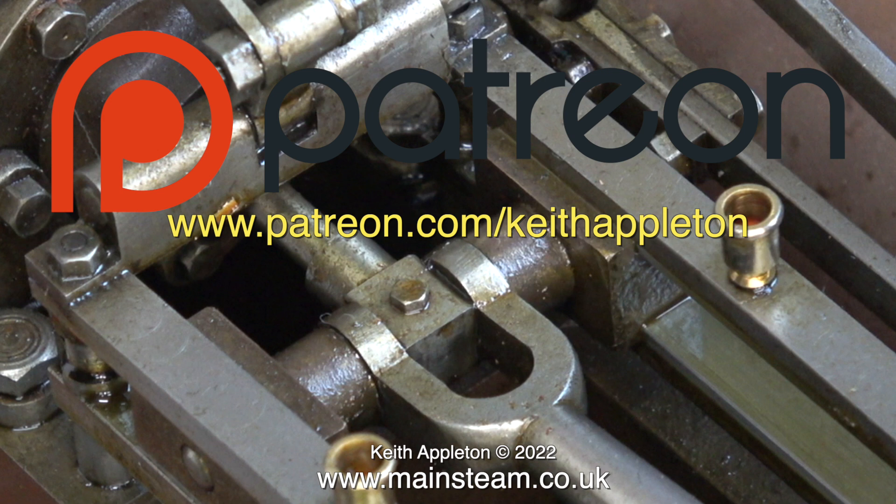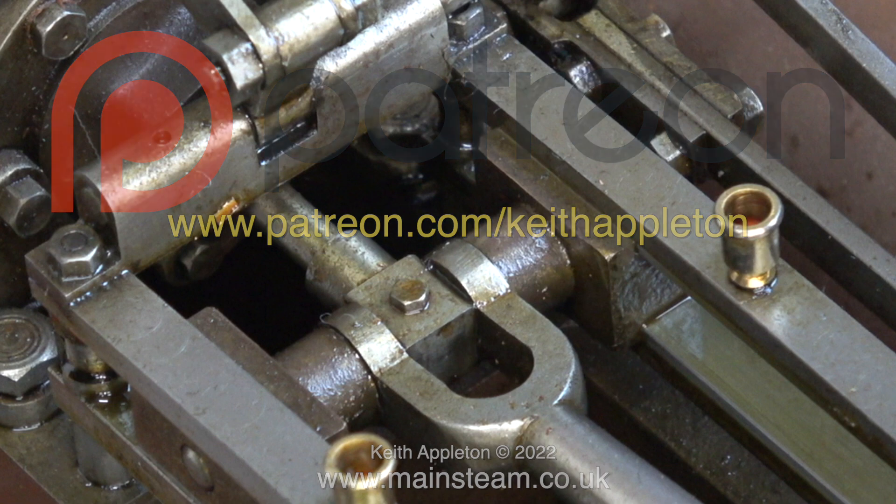Firstly, you get to see the videos a few months before everyone else. You can download my ebook, 'The Essential Guide to Miniature Steam,' which is completely free, and you can watch the entire series of 'How to Build a Model Steam Launch,' which is over five hours of instructions. I would like to take this opportunity to say a big thank you to all my Patreon supporters — I could not make these videos without your kind help and support.